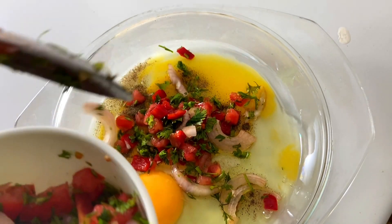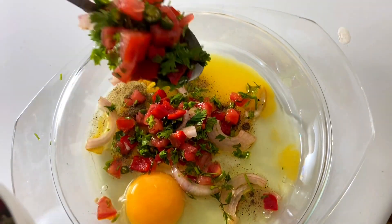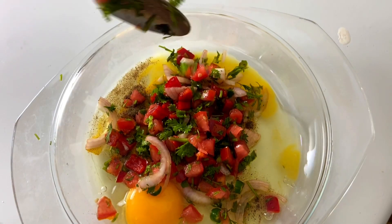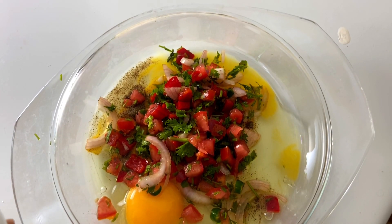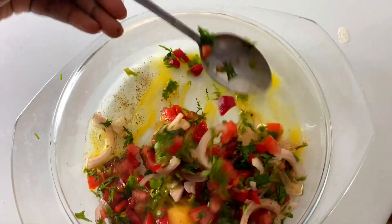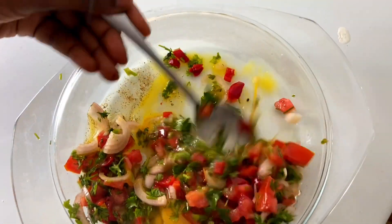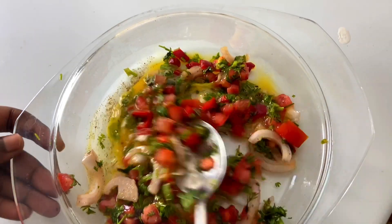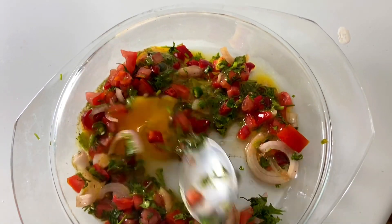I prefer this recipe with an omelette because it was really delicious. So we are going to add that inside our egg and give it a mix. We are going to mix that for some time until everything is gelled in with the egg very well.